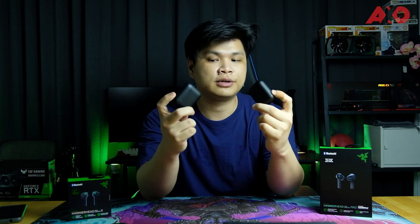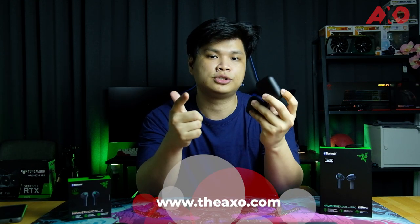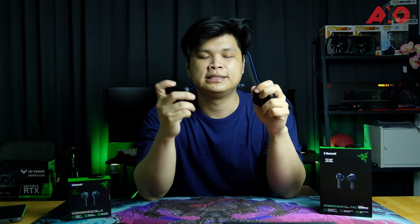That's all for the Razer Hammerhead TWS Pro and TWS X earbuds. We are working on the full review over at axo.com, so stay tuned for that when it drops. My name is Terry — thank you guys for watching to the end. Don't forget to like this video, subscribe if you haven't already, and as always I'll catch you next time.